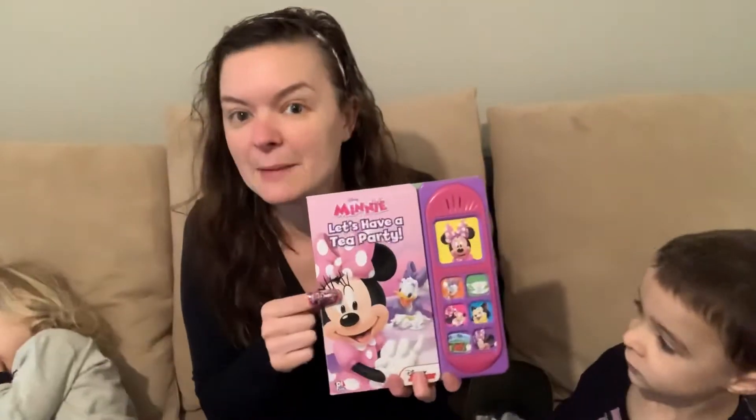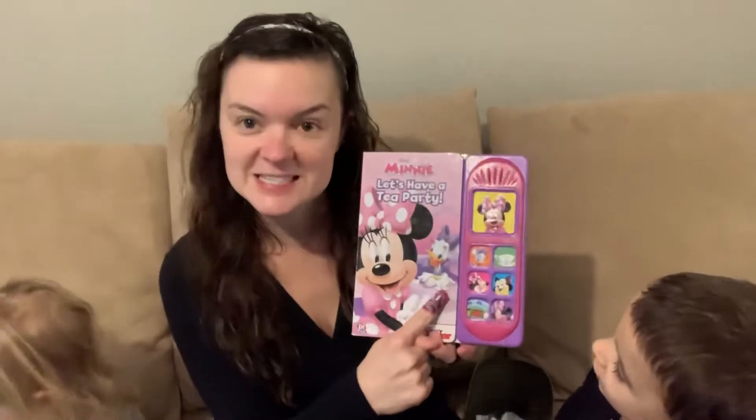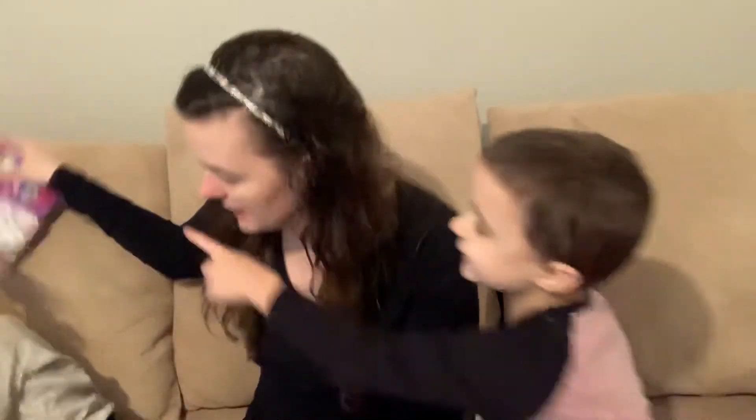We've got Minnie Mouse — M. Daisy Duck — D. Maybe you've got magazines. This gal's name is Cecile Richards — that's C.